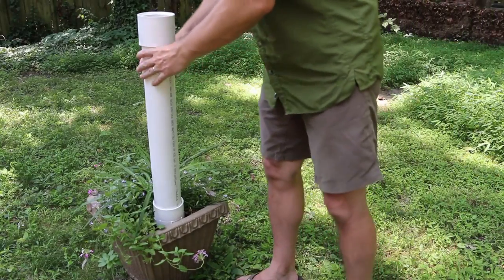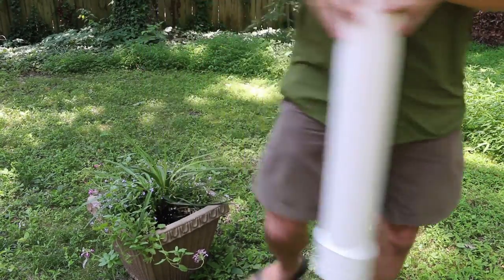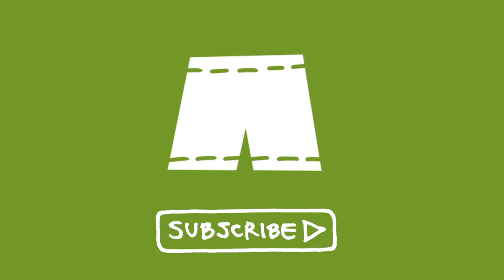As a bonus, this thing can be moved from plant to plant. Welcome back subscribers — if you haven't joined us yet you can do so by clicking on the green shorts icon that's gonna appear in the bottom right hand corner of the screen throughout the video.